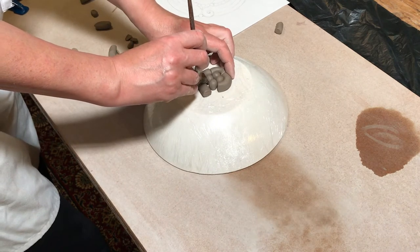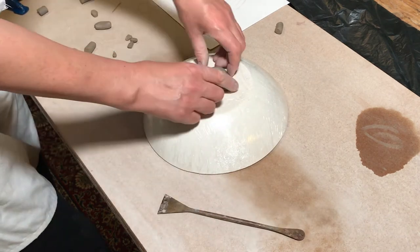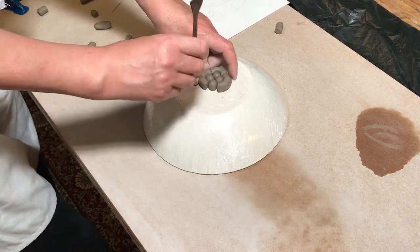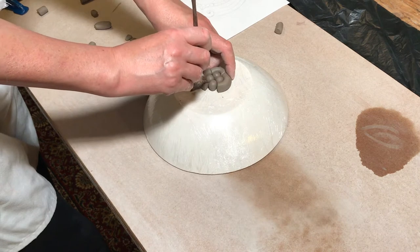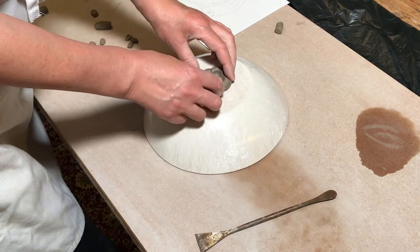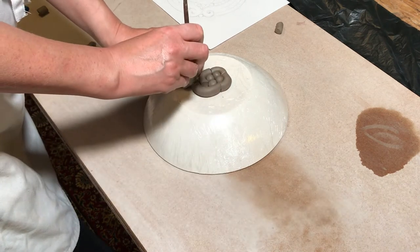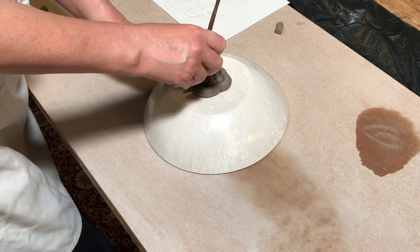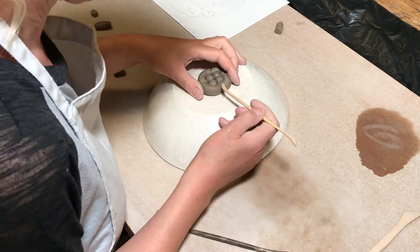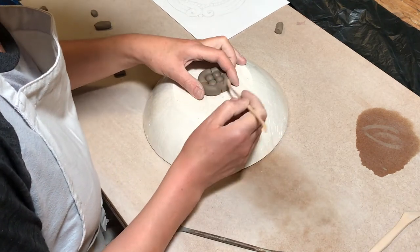With these coils I'm not slipping and scoring them — I'm just positioning them together first, and then when I've got a little bit of the design together I do start blending them so that they hold their shape. With this particular design I did do a sketch of how I wanted it to be before I started, because it was quite a symmetrical design. I didn't stick to it absolutely, but it was just good to have an idea of what I wanted it to look like. You can see I'm doing a bit of blending there just to make sure it starts to hold together.